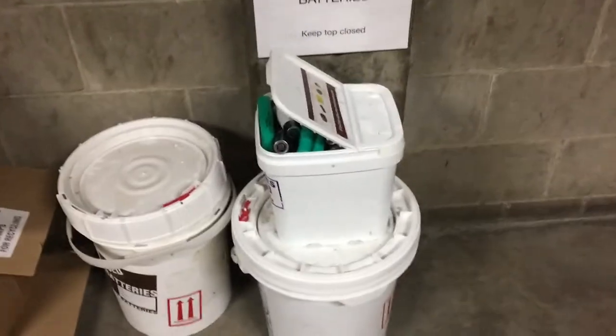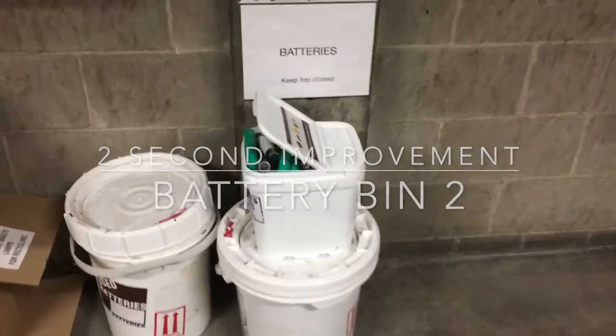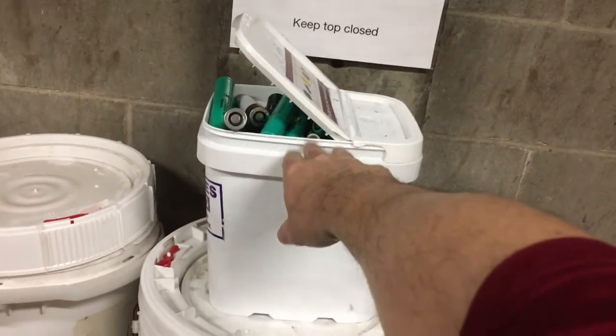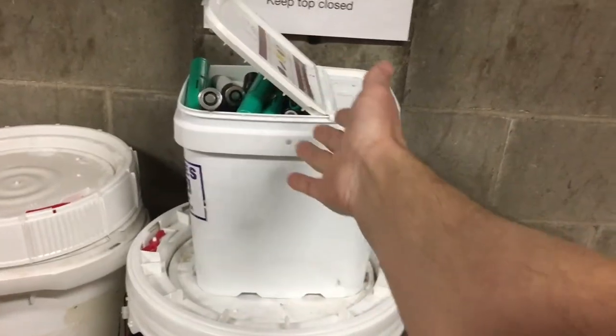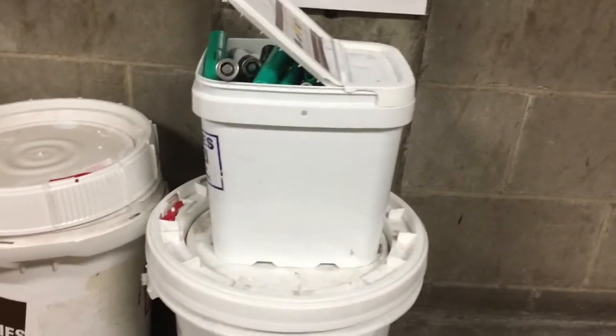Old habits die hard. Here we've got where we put our batteries — this small container up here is what we use out on the floor by our trash cans where people can put their batteries, and then they need to take these and dump them in this barrel. You can see somebody came here with a full container and just set it on top instead of putting it in.